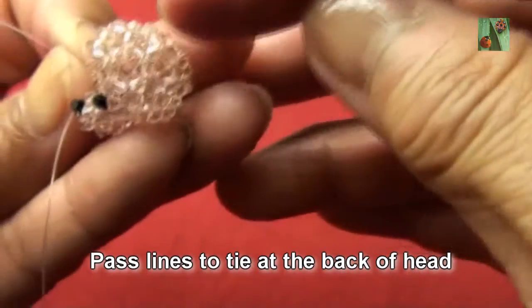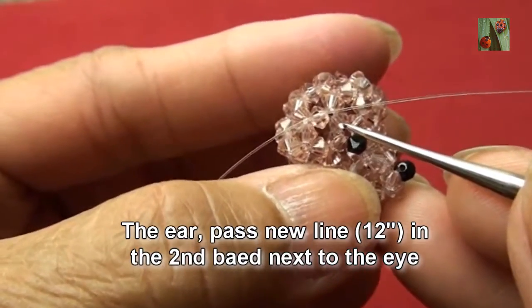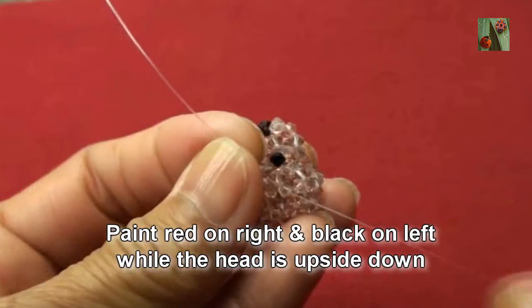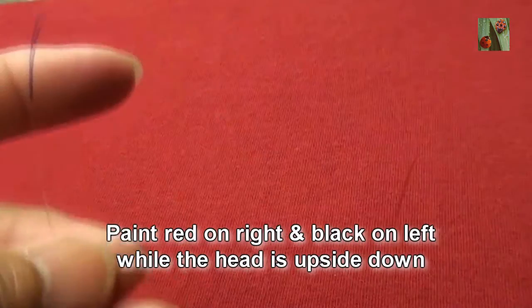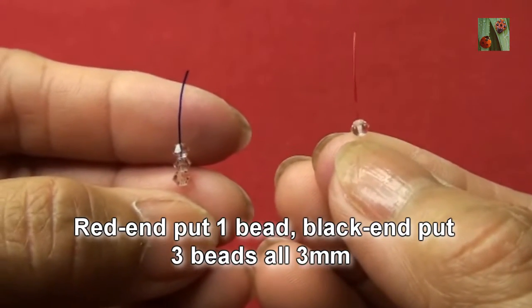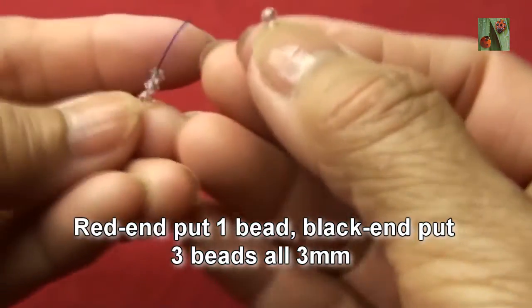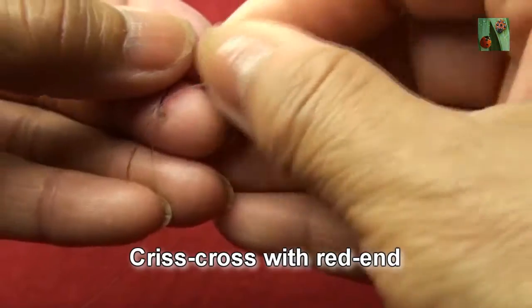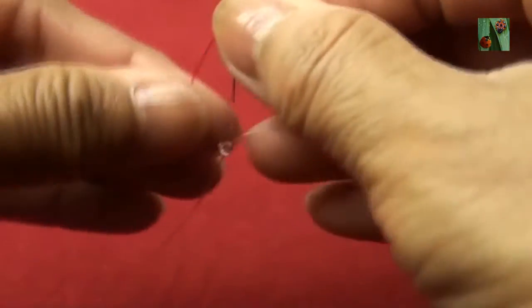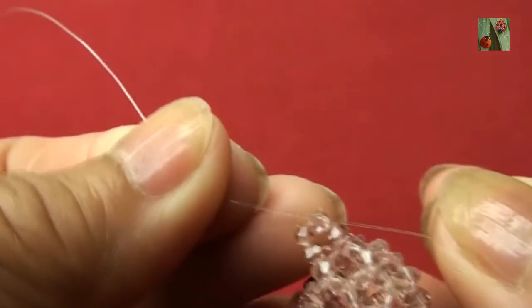Now we will pass the line to tie at the back of his head. For the ear, pass a new line about 12 inches into the second bead next to the eye. Pin red on right and black on left while the head is upside down. Red end put one bead, black end put three beads all 3mm, criss-cross with red end — put together both ends and pull to the center so you get like this.